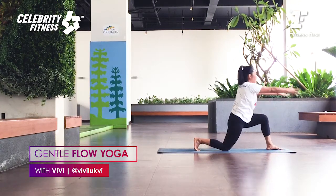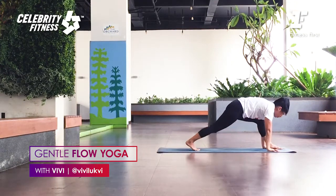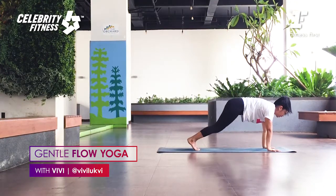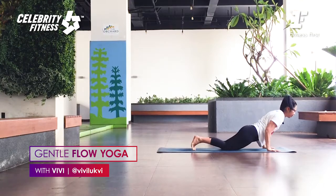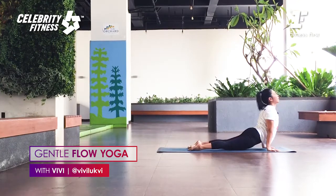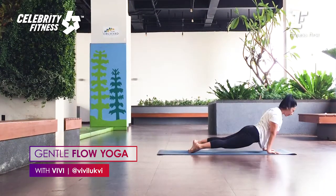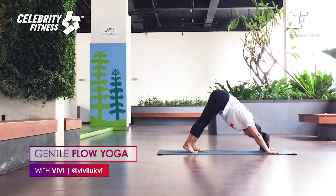Press your front foot. Inhale, lift the arms. As you exhale, bring your hands down. Right foot back, knees down, elbows in — Chaturanga. Toes down, into Adho Mukha Svanasana. Breathe. Open the heart. As you exhale, up to Downward Dog.